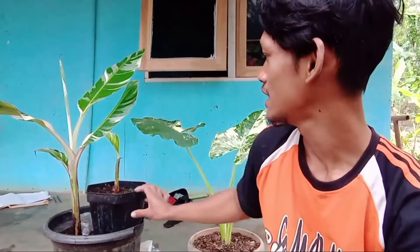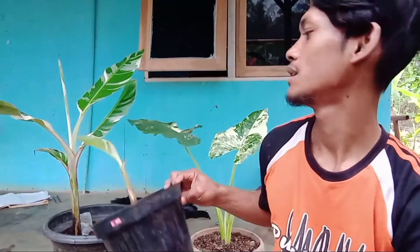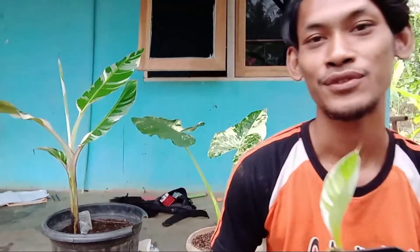Assalamualaikum warahmatullahi wabarakatuh. Bertemu lagi dengan saya, Satrio Gagal Tenar. Saat ini saya akan membahas tentang bibit pisang koleksian. Pisang koleksian yaitu parigata. Untuk kali ini yang saya punya adalah jenis parigata Florida.